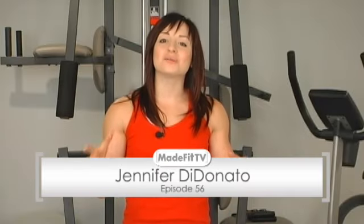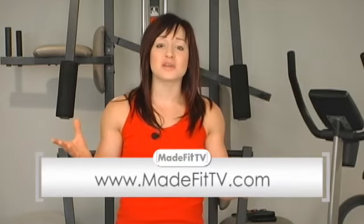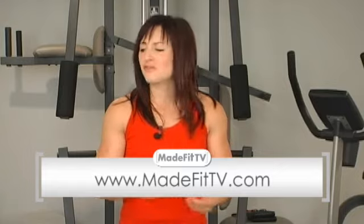Hi, I'm Jennifer DiDonato and welcome to Made Fit TV. This is episode number 56 and it is everyone's source for health and fitness information and entertainment. It's where fit bodies don't just happen — they're made by you, with a little bit of help from me.